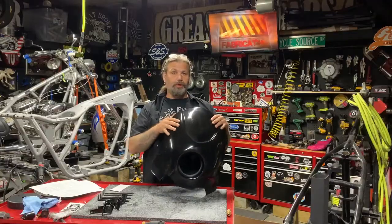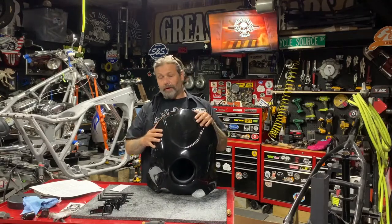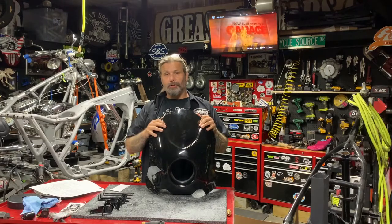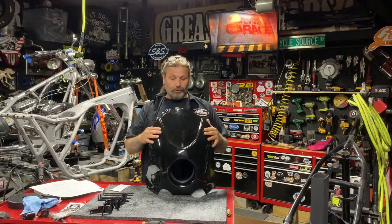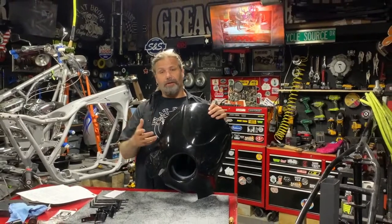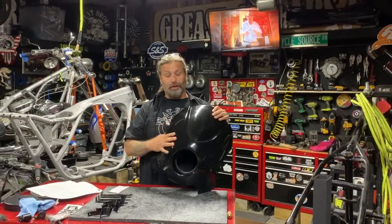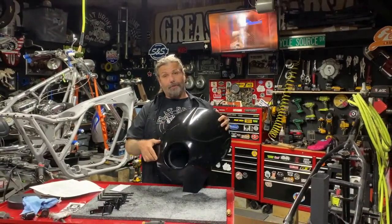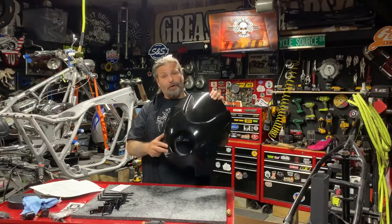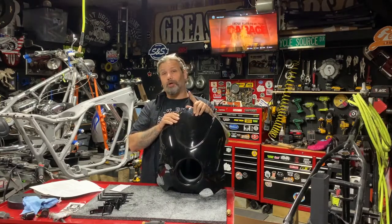The Diablo fairing comes to you for a retail price of three hundred and twenty five dollars. It's also available for the 2016 and up Sportster 48 and Roadster. These are guys that are really into it — they have a great number of stunt riders supporting this product, and they've tested them over 50,000 miles and several crashes. This product is built to last.